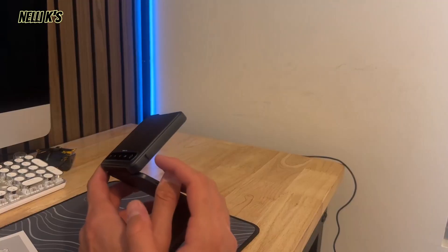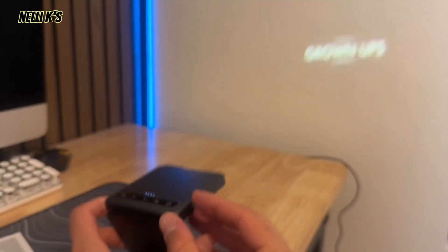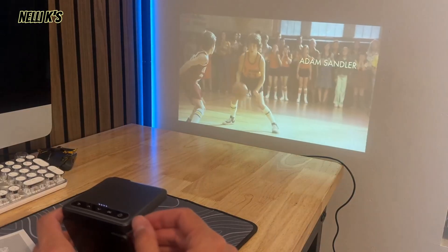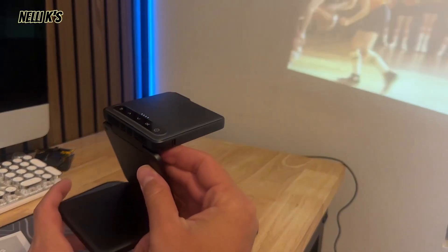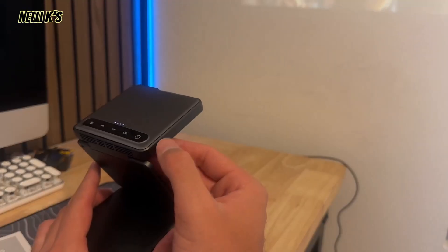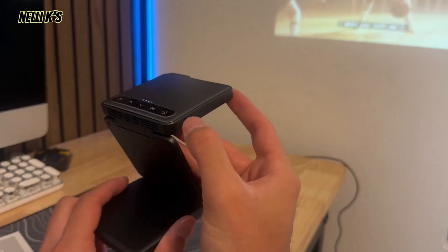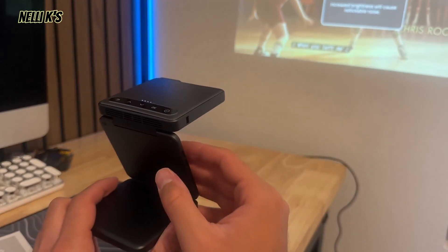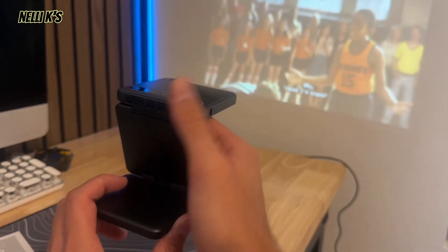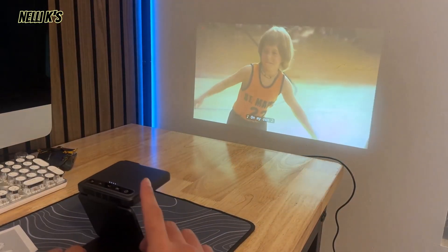One thing about this projector is it has a button that lets you adjust the brightness. There are two different settings — a brighter mode and a less bright mode. It's going to heat up a lot faster and you'll notice fan noise with the top brightening mode. I do always recommend using the top brightening mode because it just looks a lot better, but the fans definitely pick up and it heats up faster.